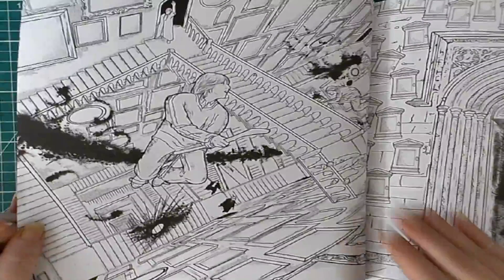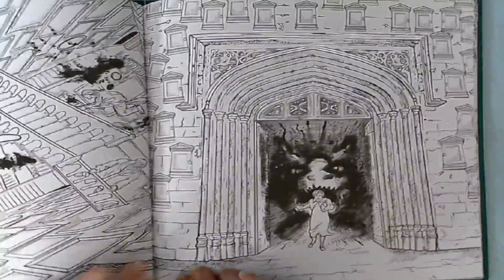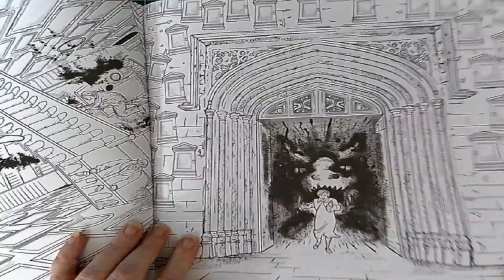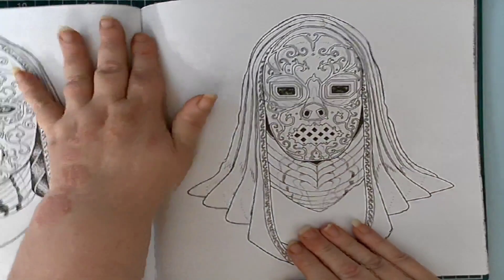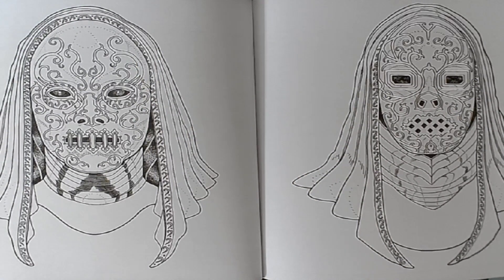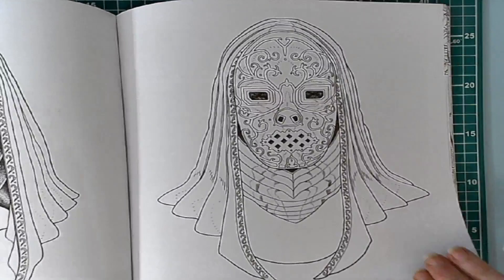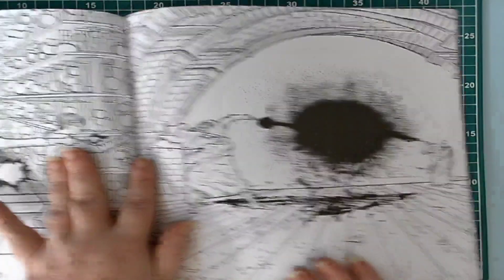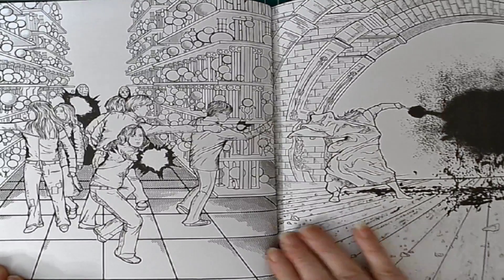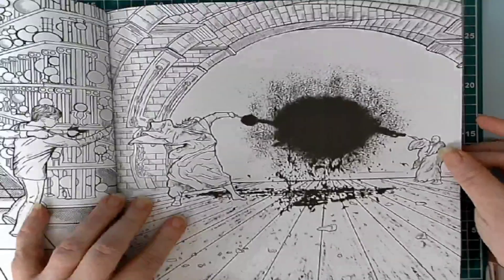And then we've got them lighting off the fireworks in the hall, and the firework dragon chasing her off. And then we've got what I think are both Dementors, but I'm not positive — I just don't remember those faces. There they are again in the hall — Chamber of Secrets there.